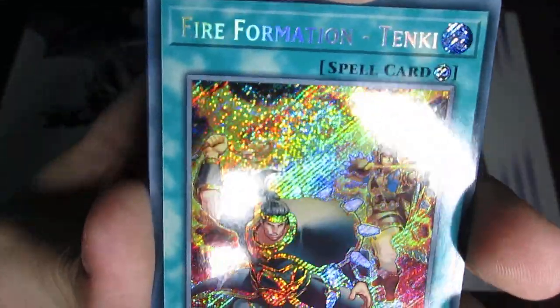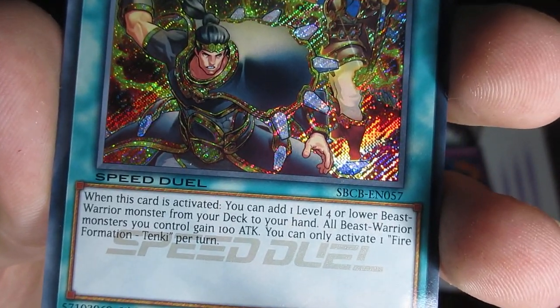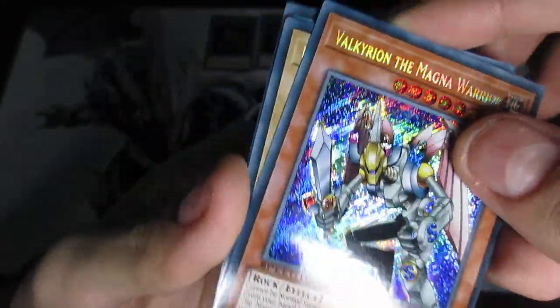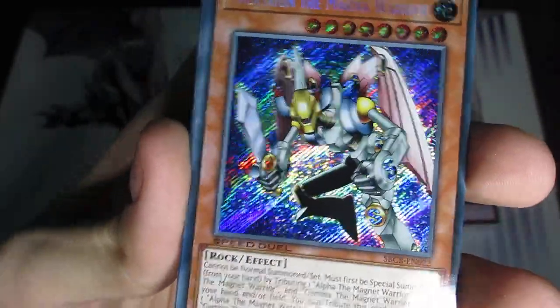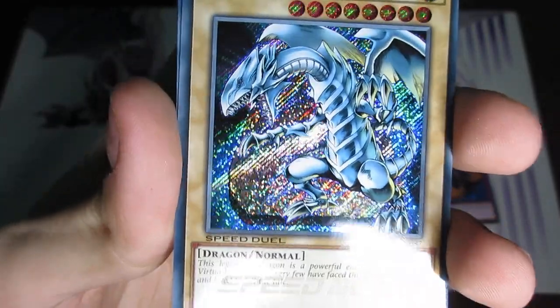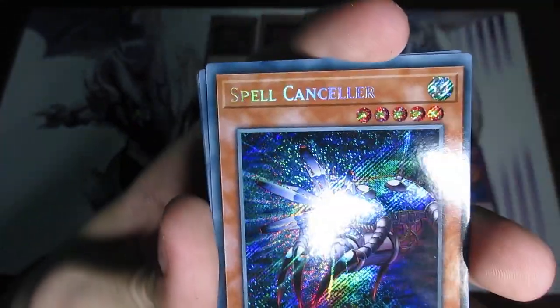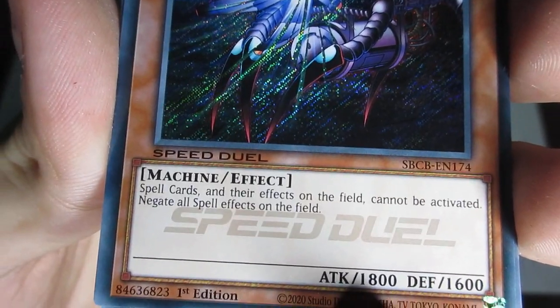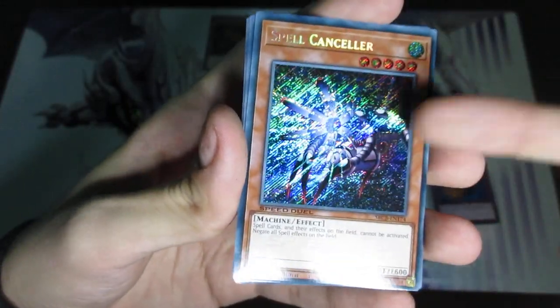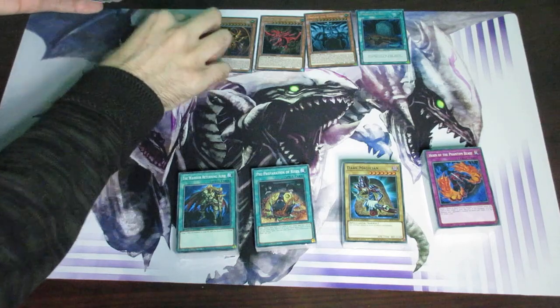So we got Fire Formation — this one's actually pretty damn good. When this card is activated, you can add one level four or lower beast warrior monster and protect your hand; that alone is really good. And then we got Valkyrieon the Magna Warrior — wow, look at that. And then we got Blue Eyes Ultimate Dragon, Blue Eyes White Dragon — because this card obviously has never had enough printings ever in the history of Yu-Gi-Oh! And then lastly we got Spell Cancellor — basically the Jinzo for spell cards, but with much weaker stats. All of these are foils, so I'm just going to put them all here at the very top.